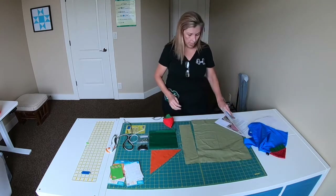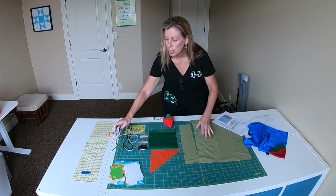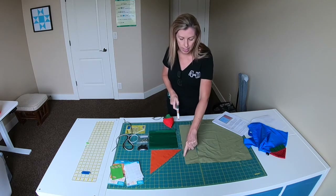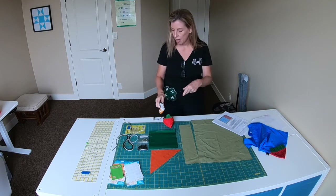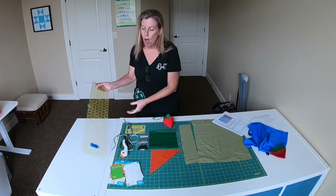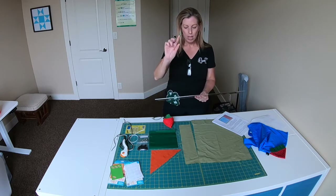A few things to think about: if you're going to use a rotary cutter, it needs to be really sharp. If it's not sharp, it'll dig little threads into your mat and leave them there. Also, this is very slippery fabric, so on the back side of your ruler you want to put something rubbery.